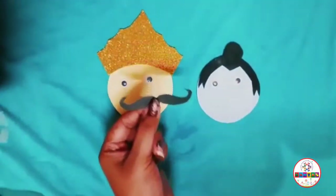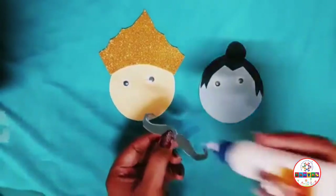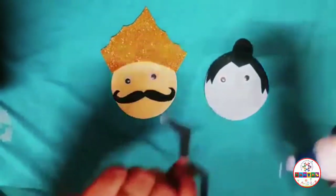Now we will put the moustache onto the Ravan face. And then put the eyebrows onto the Ravan face as shown.